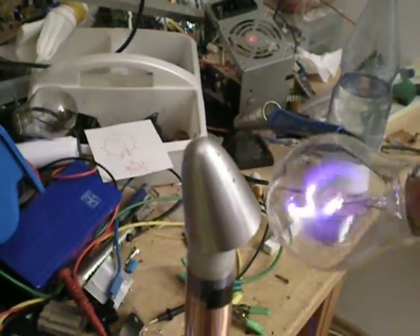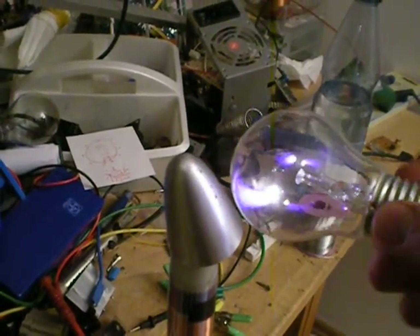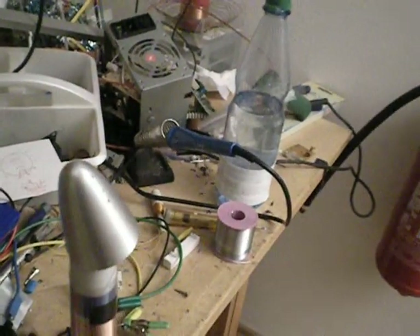You just have to bump the coil a few times to get it started, but if it gets started it works. I'll do the counterpart.